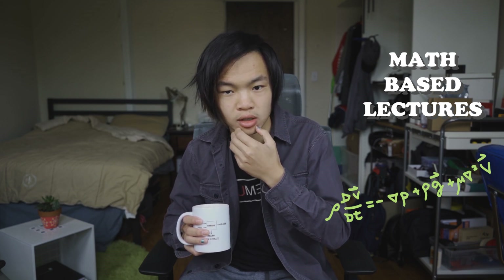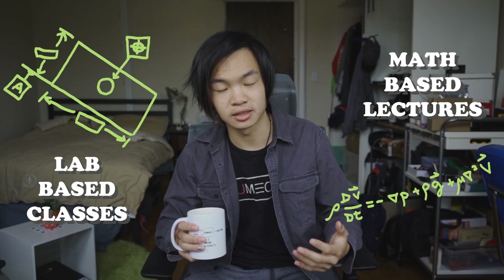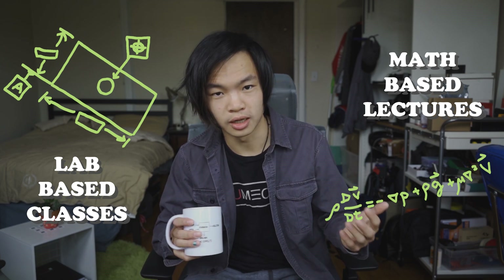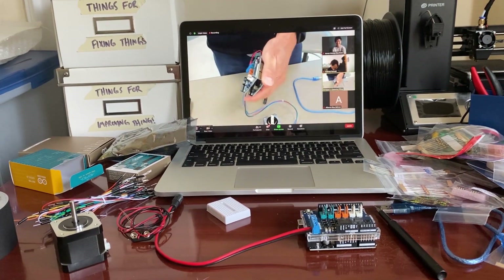I think my classes can be divided into two categories. You have the more math-based lectures, which port pretty easily to remote. The other half are lab-based classes where hands-on learning is really critical to engineering. The college is sending at-home lab kits to all engineering students so they can do things from home. It's definitely a lot harder to ask for help from home than when you're in the lab and can just ask a TA.